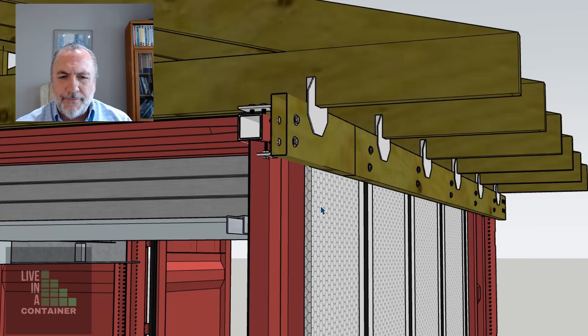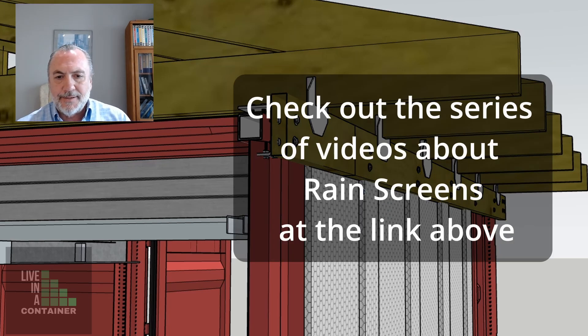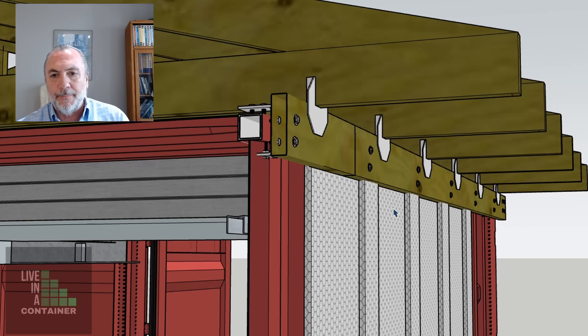We can put EnsoFast insulation in between the flutes of the shipping container corrugated walls, and then maybe another layer to push out the siding a bit so that we can create a rain screen. This gives us a space between the back of the siding and the outside face of the insulation, which allows condensation, rainwater, and any moisture to run down the outside face of the insulation and get away from your building.